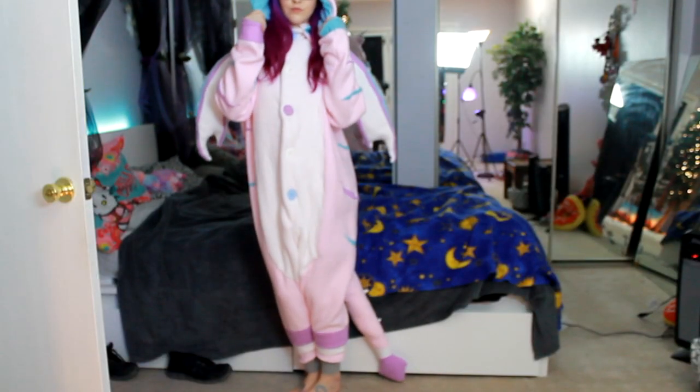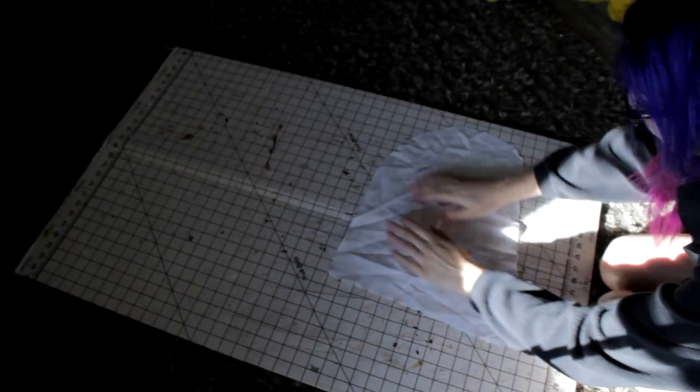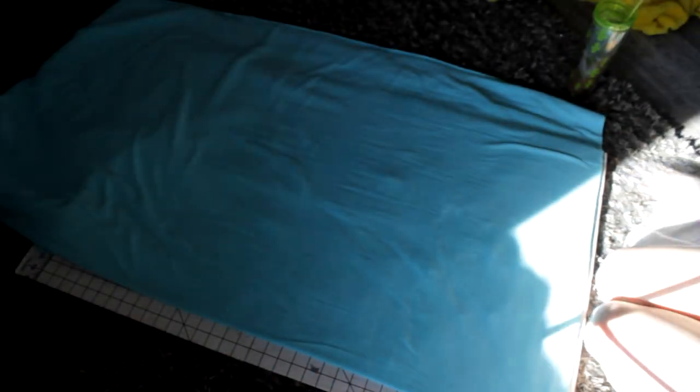I sadly lost the footage of me tracing another Kigu of mine, but that's how I made the pattern. You can easily make your own by looking at patterns online — just search 'Kigu pattern' and you can see how they're designed. You can take a giant comfy hoodie and trace the hood, body, and sleeves, and then extend the hoodie down to make the weird shaped leg things, but we'll get to that later.